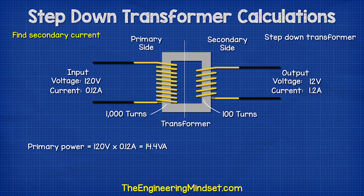We then check that the power is the same on both sides of the transformer by multiplying the voltage and current.